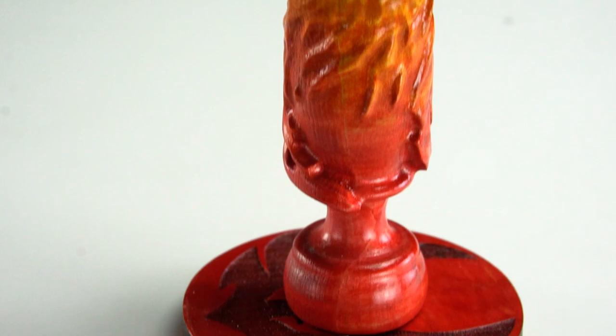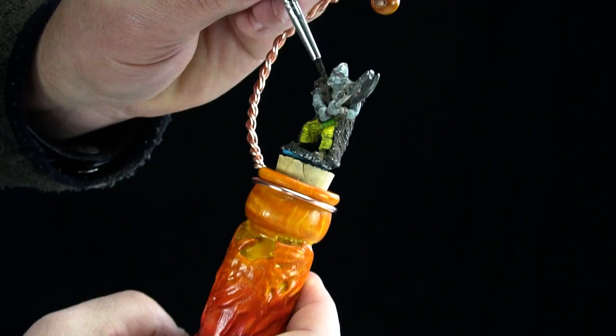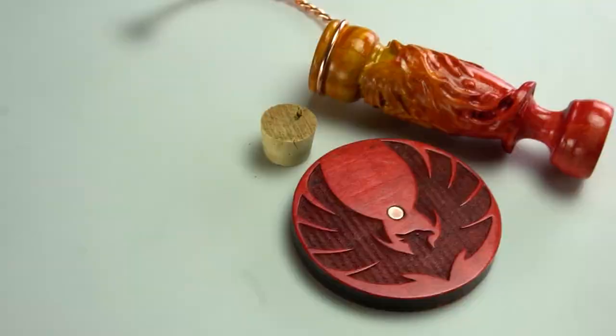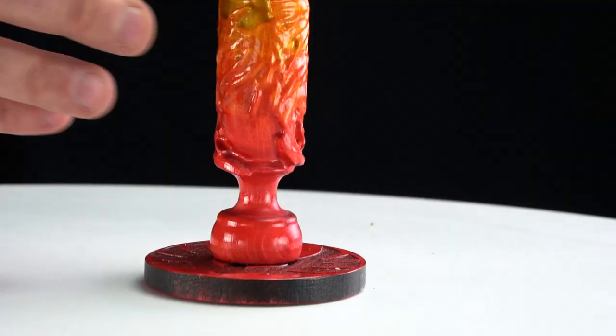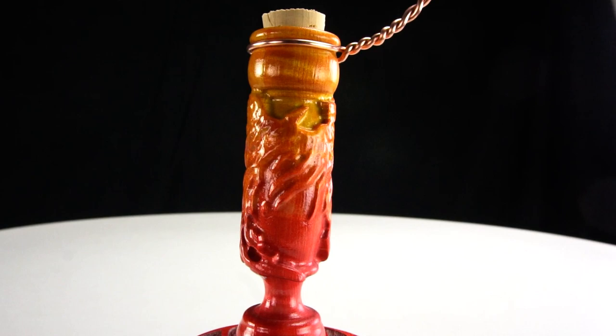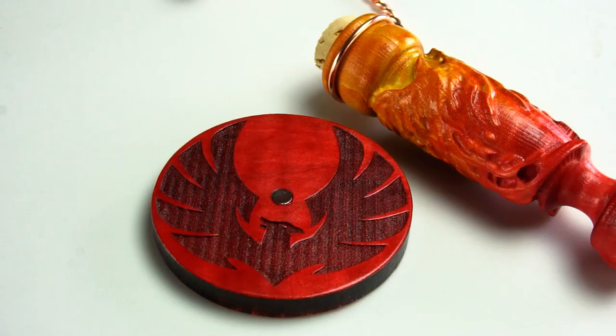Phoenix Mini Painter — stabilize your painting hand and buff your decks in style. This piece of 3D sculpture showcases the Phoenix in full 360, boasts an ergonomic grip for prolonged painting sessions, and snaps to a magnetic base.